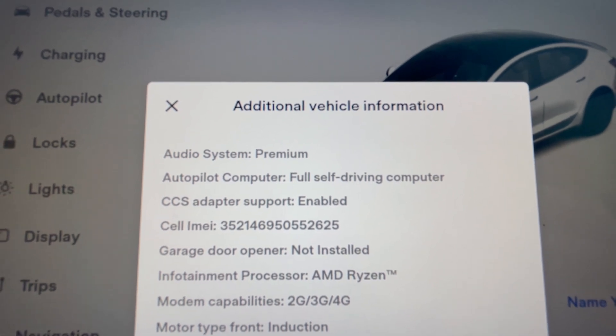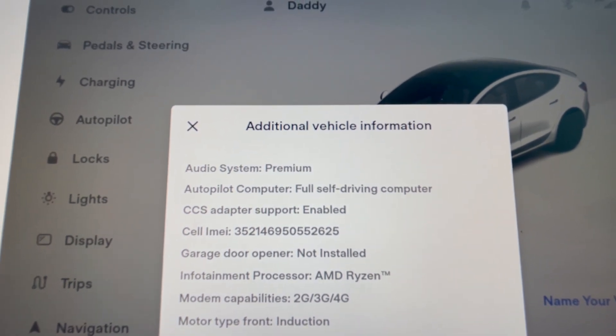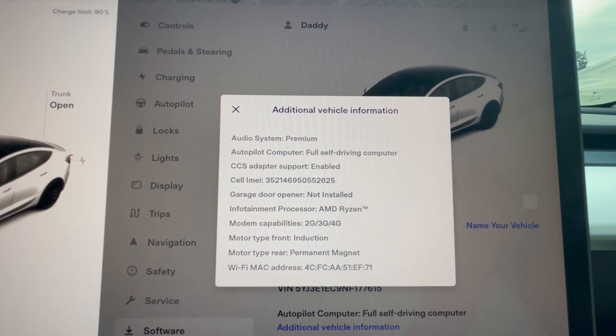I think this is typically for cars 2021 and above, or 2022 and above for Model Y's and Model 3's — those usually have this support set to Enabled. They do sell the adapter.